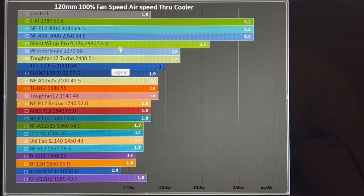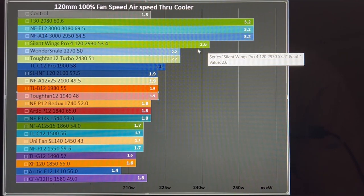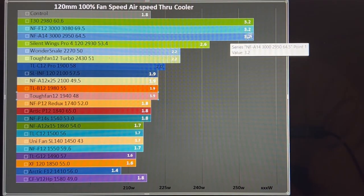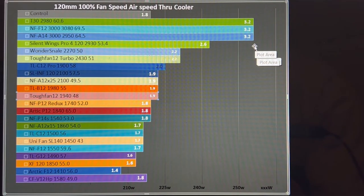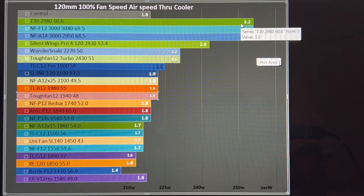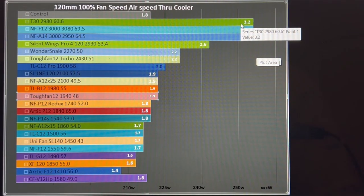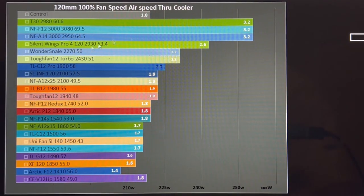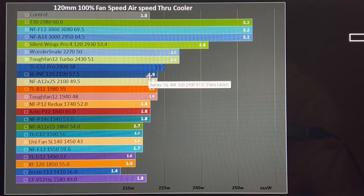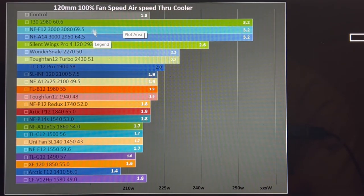The Noctua A12x25 tops out around 2100 RPM, after which you jump to 3000 RPM fans. The Silent Wings 4 Pro sits at 2.6 meters per second, and the absolute top performers are the Noctua F12, A14, and T30. Note: the T30 is a thicker fan and the brackets from your Noctua cooler won't work on it. All that extra performance comes at a cost — they're significantly noisier, with the T30 at 60 dB, the two Noctuas at 69 and 64 respectively.